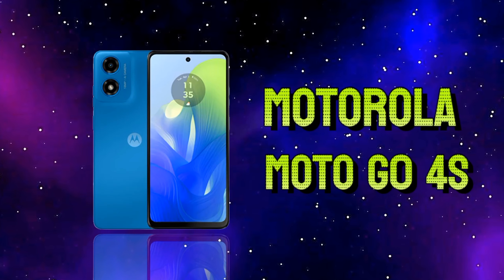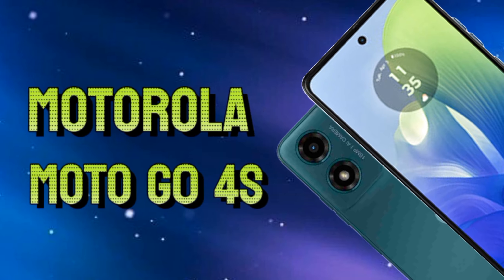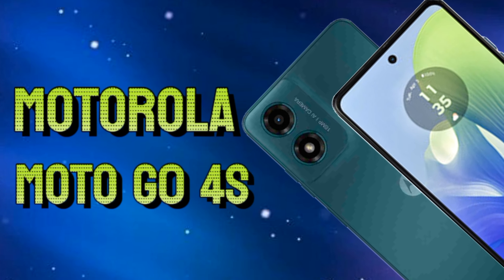The Motorola Moto G0 4S is equipped with a 5000mAh non-removable LiPo battery with 15W fast charging, and runs Android 14. Connectivity options include dual SIM 4G, Wi-Fi, Bluetooth 5.0, GPS, NFC, USB Type-C 2.0, and a 3.5mm audio jack.